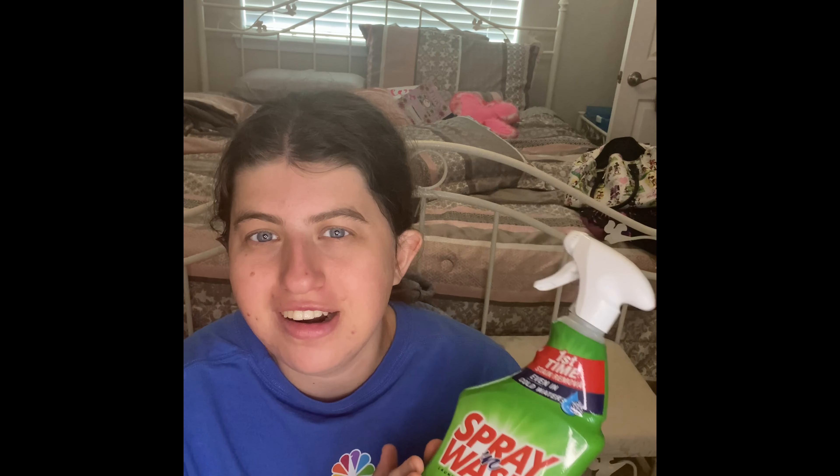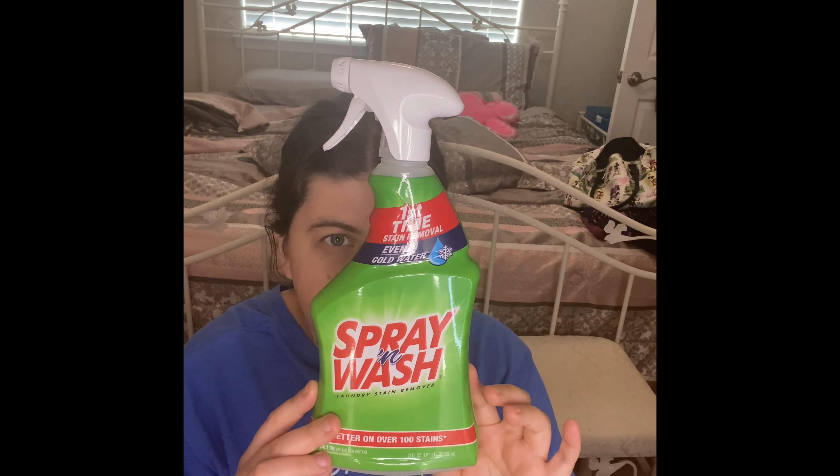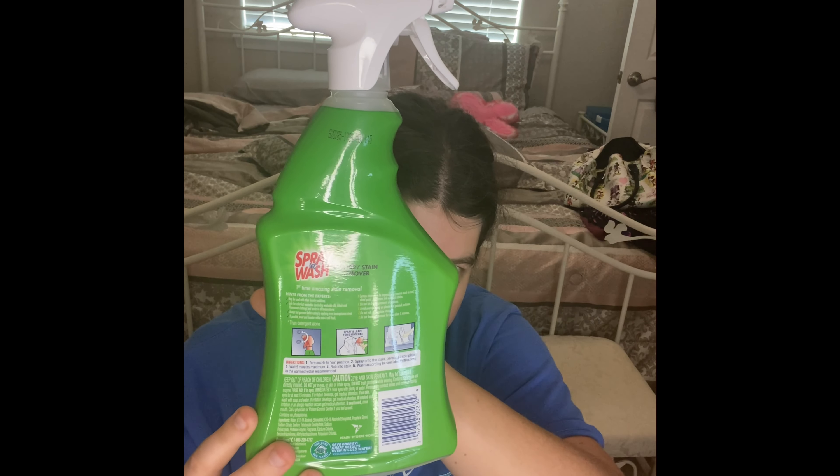Oh my gosh, you guys, I finally put this into my home care empties — I've been waiting for this for so long. This is the number one stain remover, even in cold water — it's a laundry stain remover spray. We already have another one right now because we just started buying the best — I gotta say this is the best product ever. You can buy this at the drugstore and I really love this stuff. If you guys ever need a really good detergent spray, this is the product I recommend and it's definitely a continue to purchase.